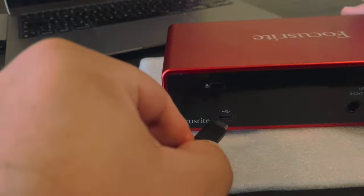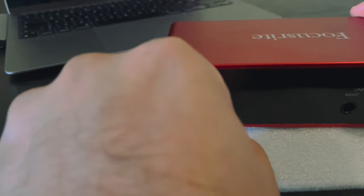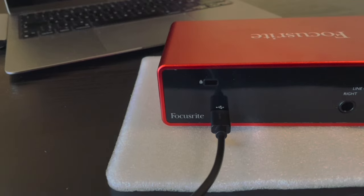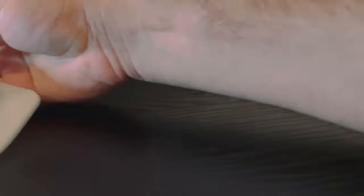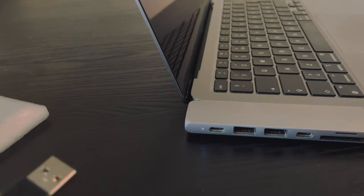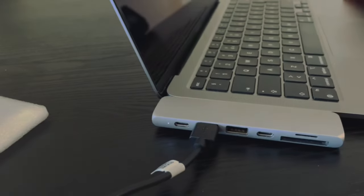First of all, we need to connect the Scarlett 2i2 with a USB cable to the PC or MacBook. Unfortunately, MacBook Air doesn't have a suitable port for USB, so I had to buy a hub to be able to connect my USB to my MacBook Air.